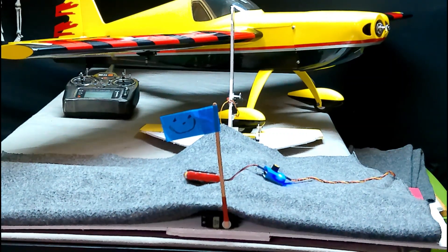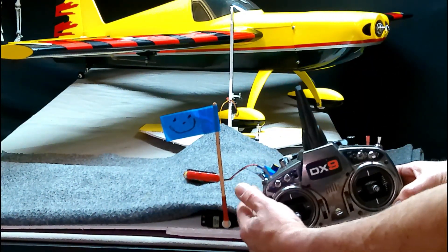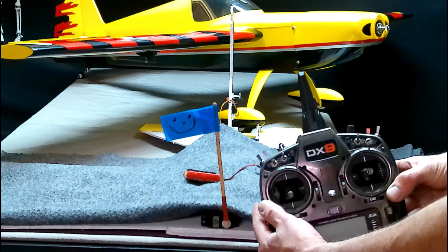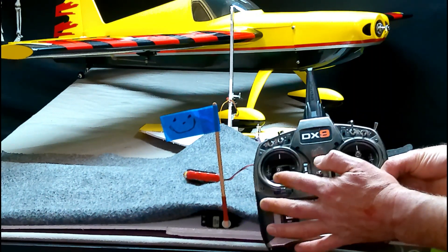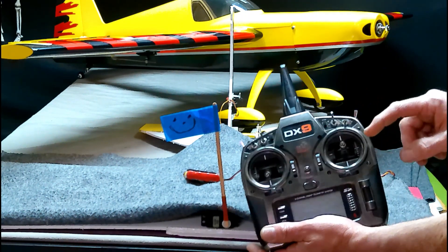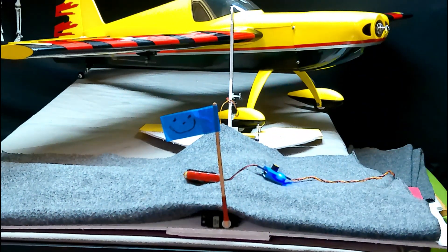If you have a switch on your transmitter that is a three-position switch — in the middle is 0, one side is plus 100, the other side is negative 100. On your throttle stick: negative 100, 0, positive 100. This stick here is 0, negative, positive. So everything is negative 100, 0, positive 100.